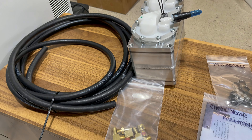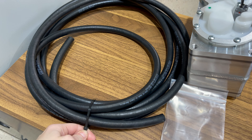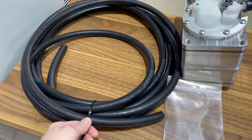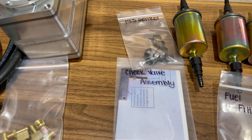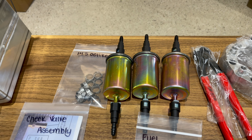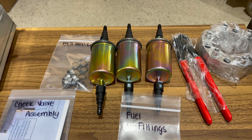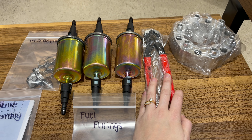Next, let's get into the fuel system. We have some fuel injection hose — it's important that it's fuel injection hose and not just standard fuel hose, not just for longer life but because of the pressures in the system. A lot of times we'll supply 50 or 40 feet depending on where people are in their build. You have your check valve assembly with a diagram, some clamps, a high-pressure fuel filter, and spare fuel fittings for your installation.